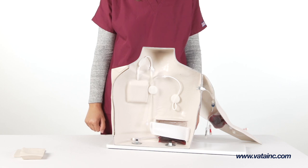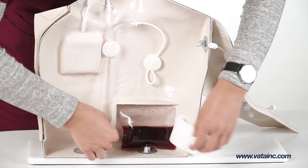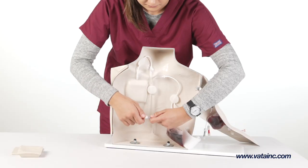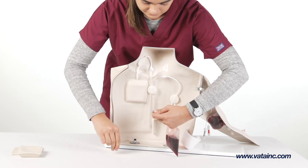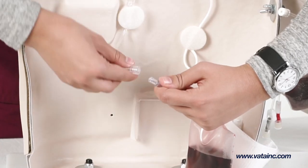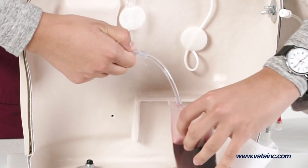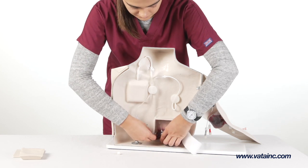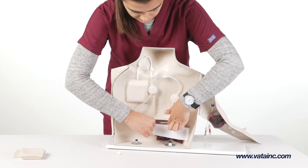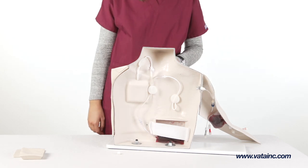To set up, remove the simulated blood reservoir bag from the backside of the torso. Carefully remove the white cap on the simulated reservoir bag, taking care not to let the liquid leak out, and attach the female lure fitting to the male lure fitting on the bottom of the three-way parallel tube set. Next, replace the reservoir bag behind the white retention strap, making sure that the tubing attached to the bag is positioned exiting the bag from the bottom.